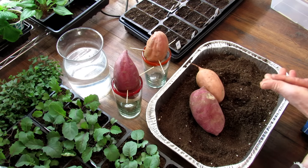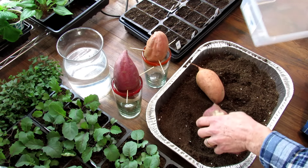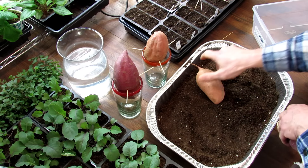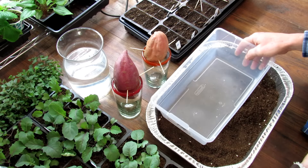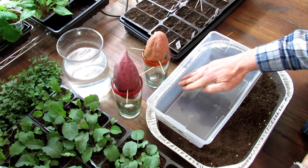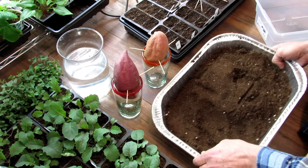If you want to start them a different way—and I've done this once and it worked—you can get rid of the toothpicks and use a container. You can use a foil container like this, or a shoe box size plastic container. You're going to fill it halfway with soil and grow these right on the soil.